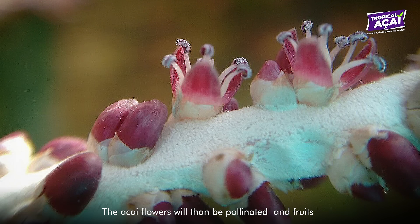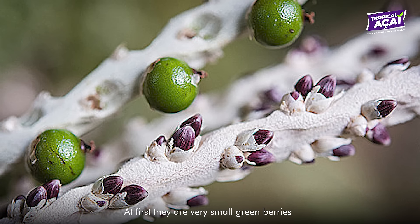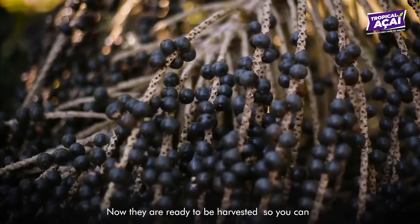The acai flowers will then be pollinated and fruits will develop. At first, they are very small green berries, but they will keep developing until they are purple and ripe.